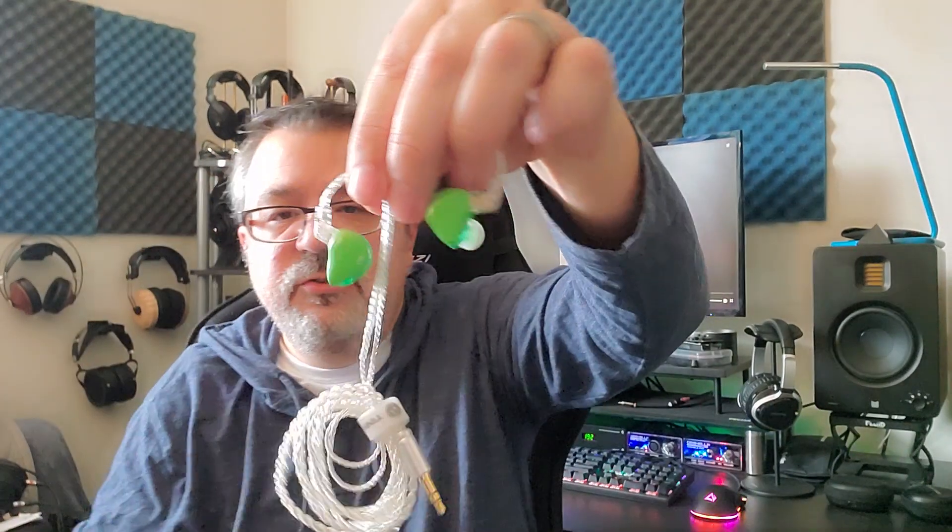Sound-wise, how does the Tin Hi-Fi T1 Plus sound? They have a nice bass impact to them. It is more mid-bass prominent than sub-bass prominent. Sub-bass isn't really there — it's very minimal at most. If you're ever looking for a sub-bass prominent IEM, you're going to want to look elsewhere.